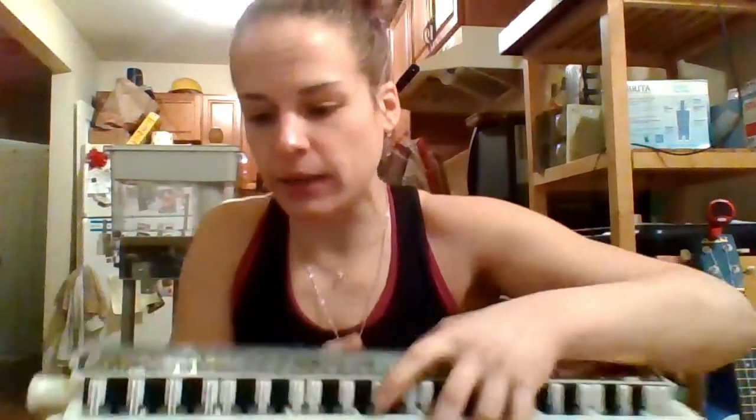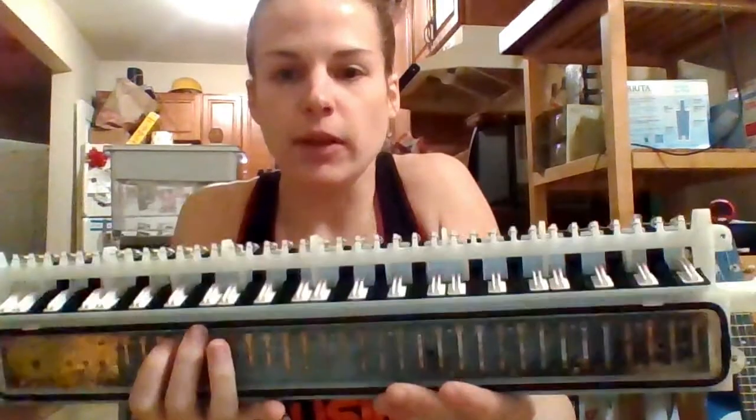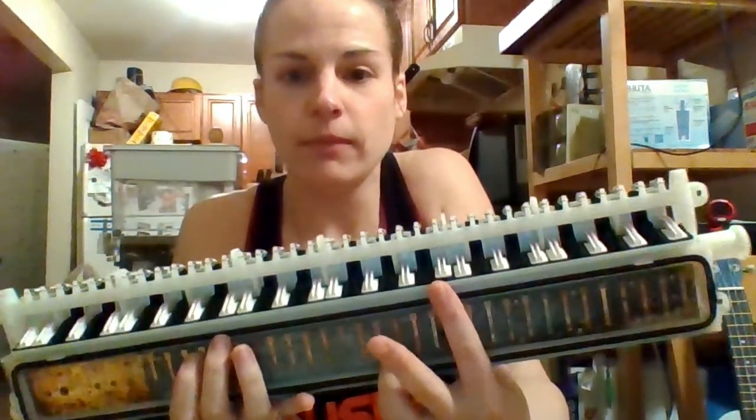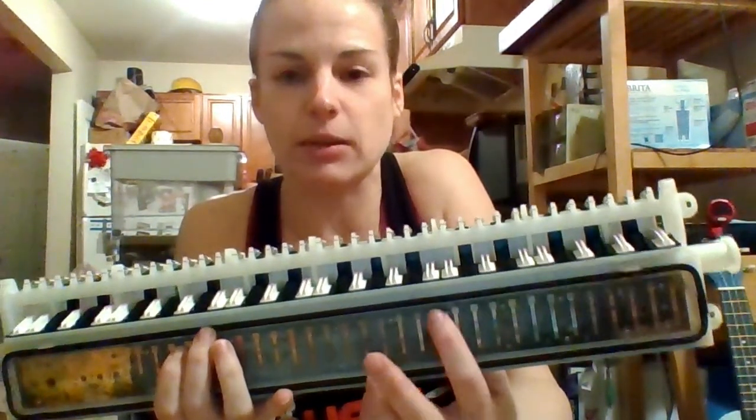If you want to tune the melodica, you need a shim — just a tiny little piece of cardstock. And you need a little file. Before I bought this file, I used a piece of fine sandpaper rubber-banded to a chopstick, and that also works. Now, in order to tune the reed, for example, I had the F that was sharp. So when I turn it over and play that F, you can see the air valve open right there. That's how I make sure I have the right reed. These reeds look like little matchsticks.